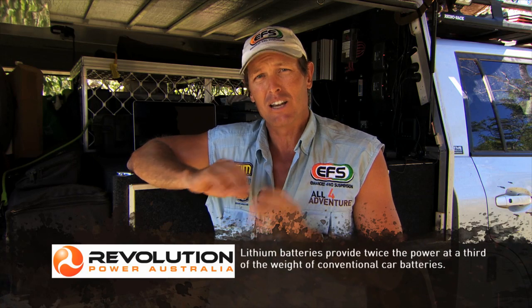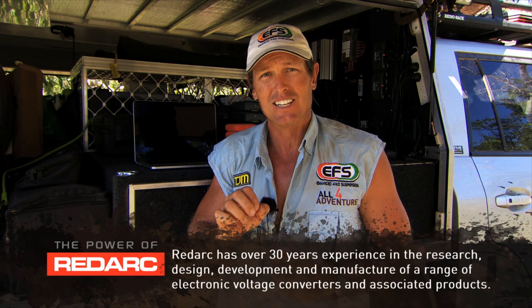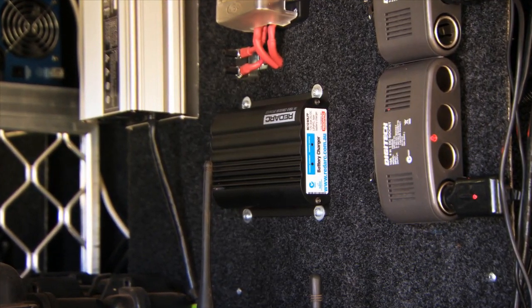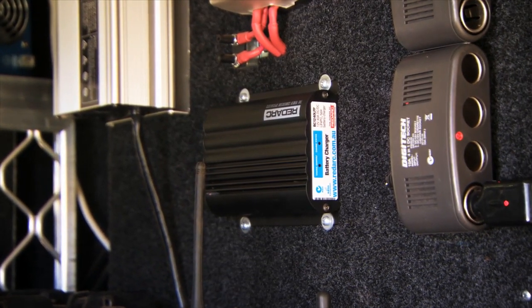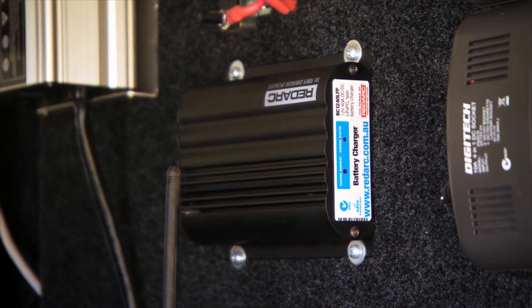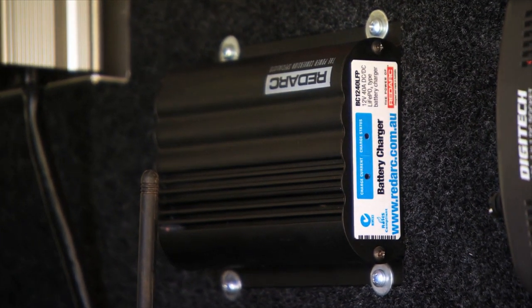Now these lithium batteries are a new thing to the market, and Redarc have come up with a DC to DC charger which is lithium-based, so it can charge the lithium batteries — because a normal DC to DC charger will not charge lithium batteries. The power comes from my alternator of the truck and goes into this unit over here, which is a lithium DC to DC Redarc battery charger.